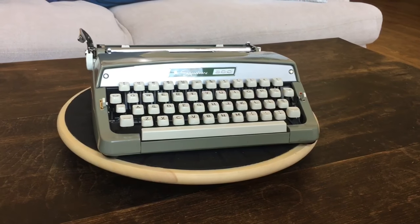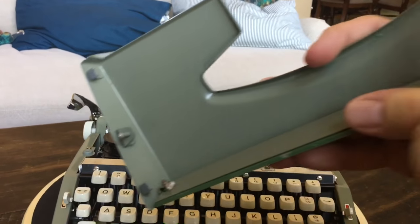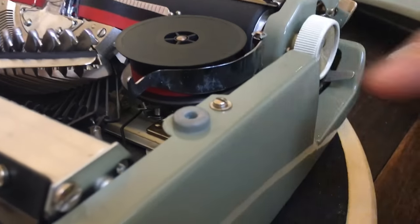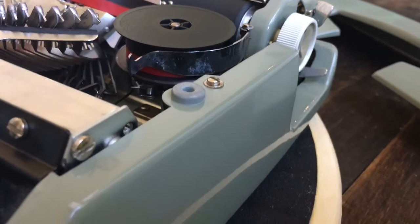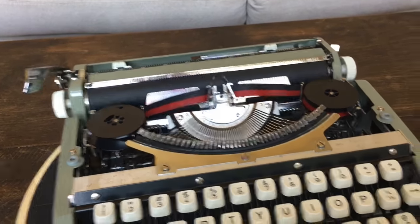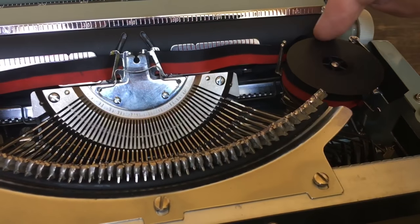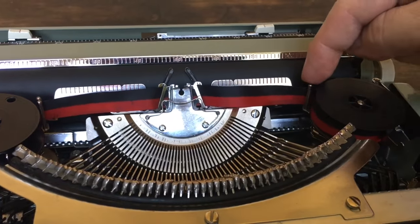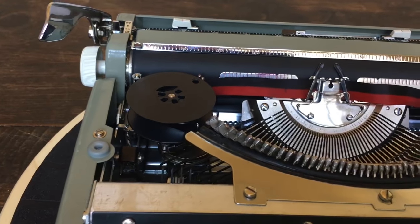The ribbon cover just pops right up. There are two little posts that fit into little rubber grommets. Sometimes these are as hard as rock or missing, but on this one both are actually still soft and don't need to be replaced, which is nice. It's a carriage shift machine, but it's still pretty light on the pinkies. It does have an automatic ribbon reversal system — the ribbons need eyelets to trigger the fork on each side. To manually reverse the ribbon, you just flick it one way or the other.